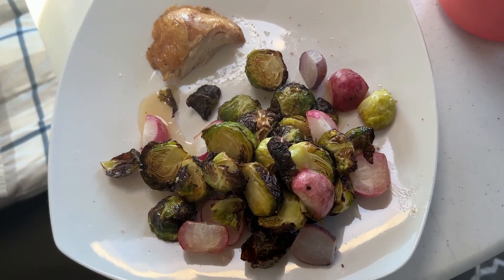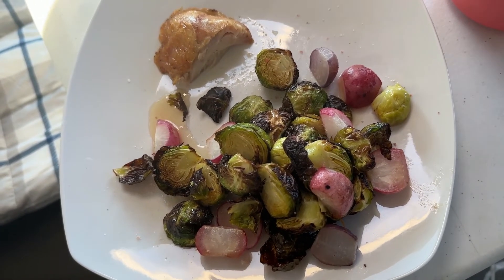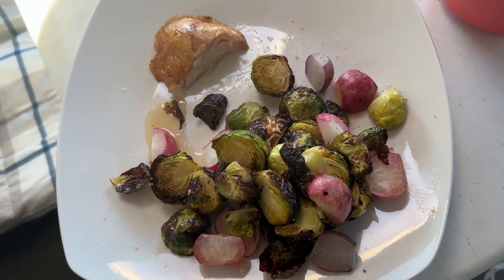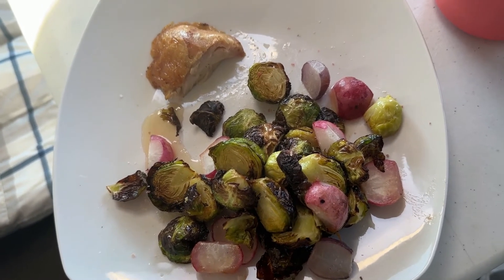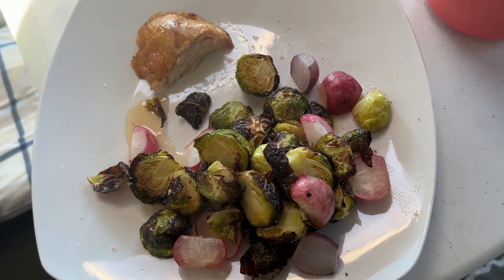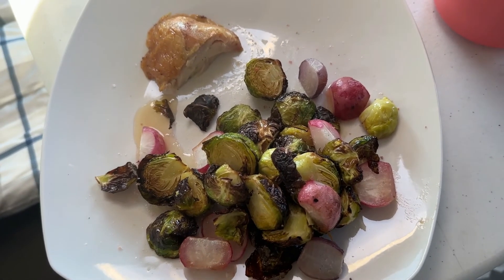I also roasted some Brussels sprouts and radishes and drizzled them with a little bit of olive oil, a honey ginger balsamic vinegar, and a little bit of salt. Looks pretty good to me — let me know what you think in the comments below.